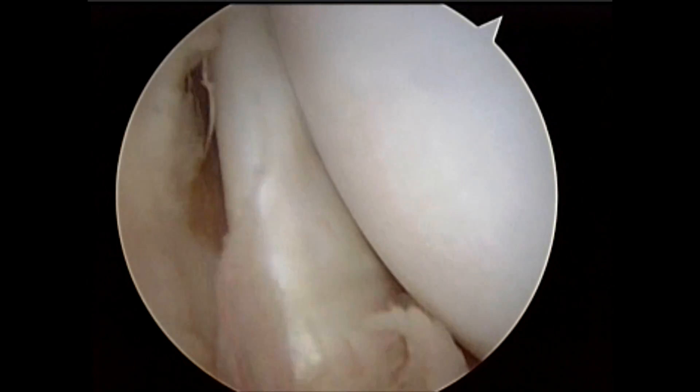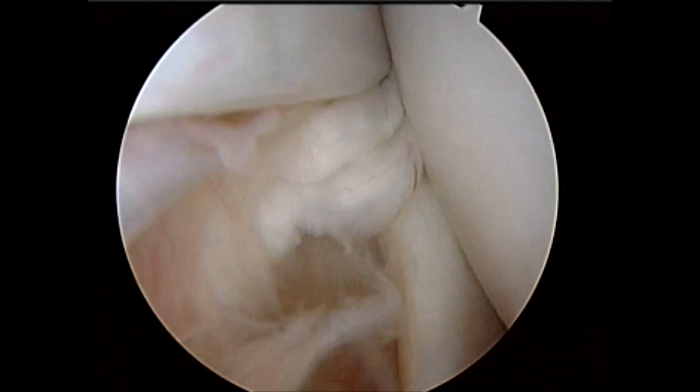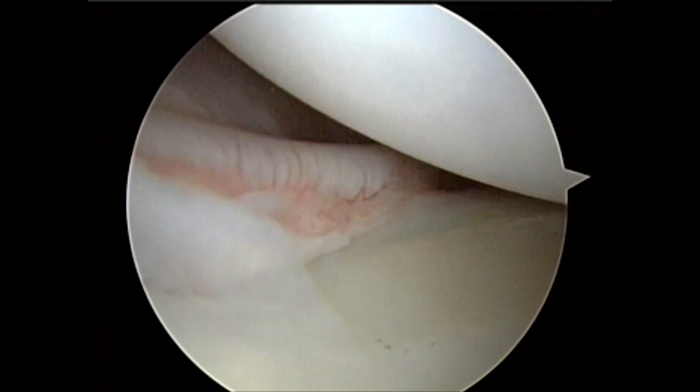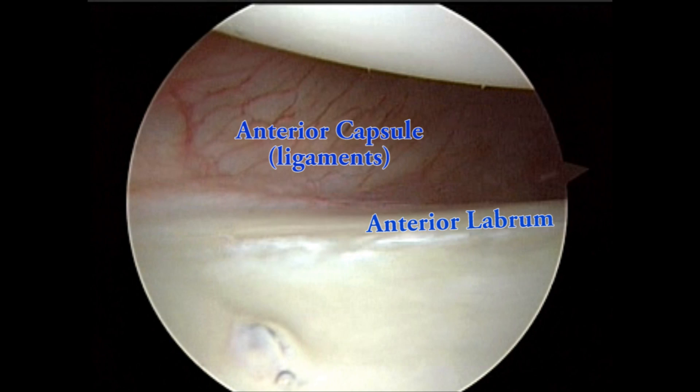Visualizing more anteriorly, or in the front of the shoulder joint, we see the subscapularis tendon, which is the fourth of the four rotator cuff tendons. Overlying it are the middle glenohumeral ligament and the inferior glenohumeral ligament — what we call the anterior capsular ligaments — as they insert into the anterior labrum.